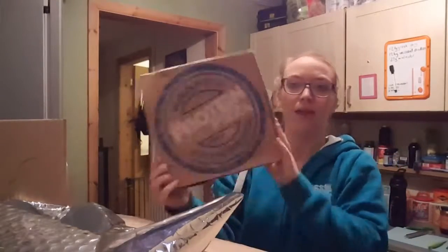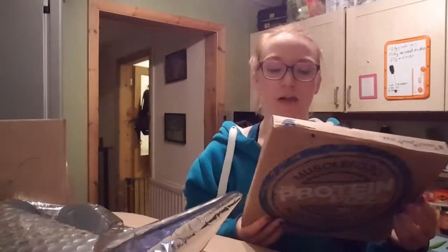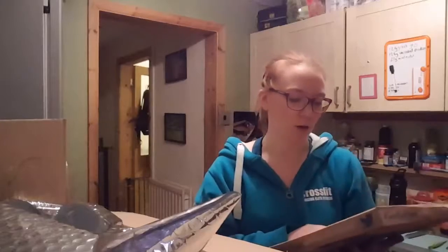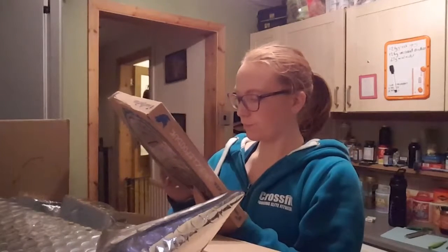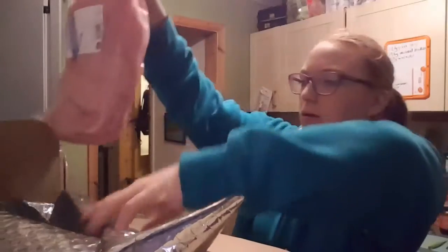We also got three plain gluten-free pizza bases from Muscle Food. We love pizza so I thought it'd be quite cool to make our own toppings - we've got pizza sauce in the cupboard. We could do it on a Friday night because we do like Friday night pizza. They need to be kept refrigerated, but our fridge is pretty big so we'll freeze whatever we need to.